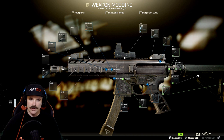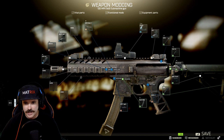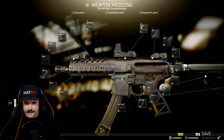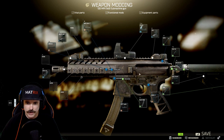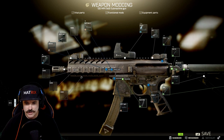Adding the rear flip-up sight gives you an extra 100 sighting distance, so now the gun can sight up to 300 meters. When it comes to magazines, that's entirely up to you. You have 50 round, 41 round, 30 round, and 20 round magazines — choose whichever is best for you.